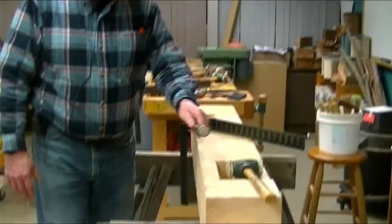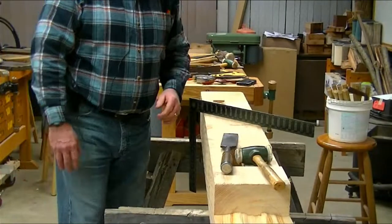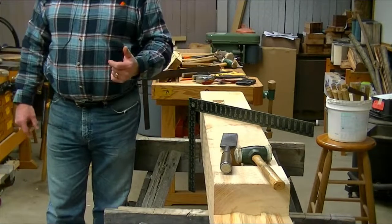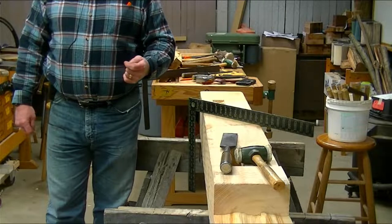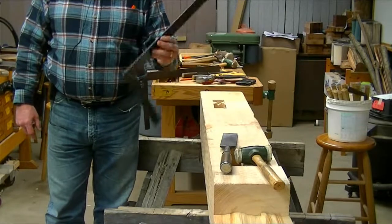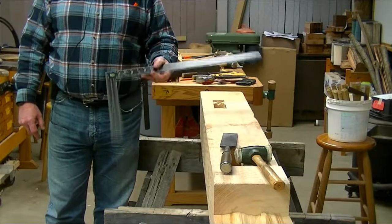I want to talk a little bit quickly about some of the tools. What you can see here is my chisel, hammer, and square — very critical components. This chisel is a pre-1900 chisel. There are modern chisels available to do the same thing, but I prefer the older style chisels. The square is very commonly referred to as a framing square.